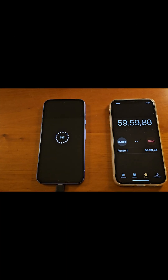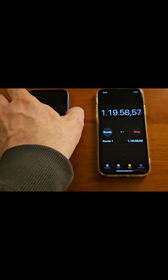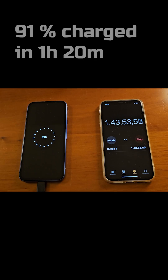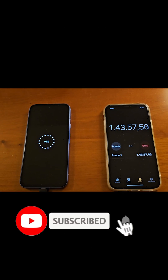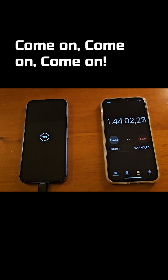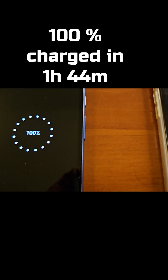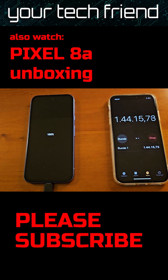Coming up on the hour mark and we're at 76%. Coming up on 1 hour 20 minutes and we're at 91%. Waiting for that last percentage — at 1 hour 44 minutes and 99%... that's 100%! Let's give it 1 hour 44 minutes.